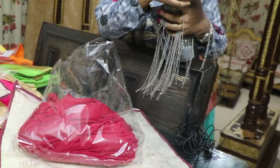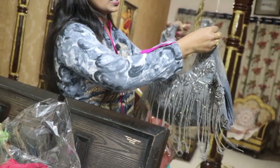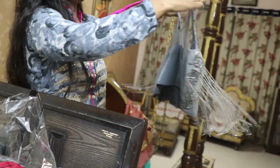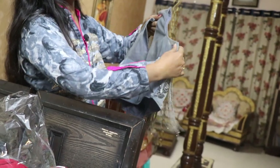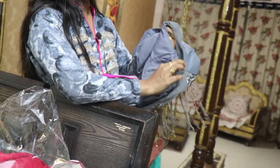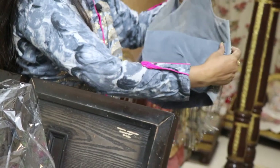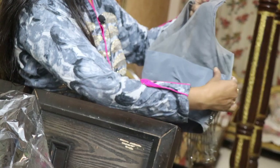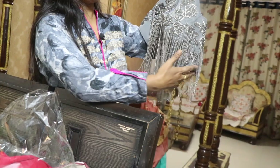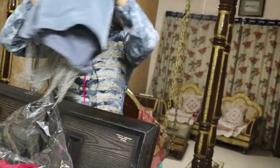So this is the highlight of the blouse. The main blouse is the sari. So this is the sari.